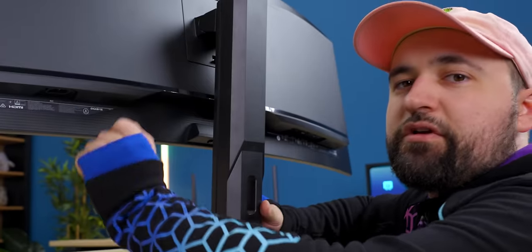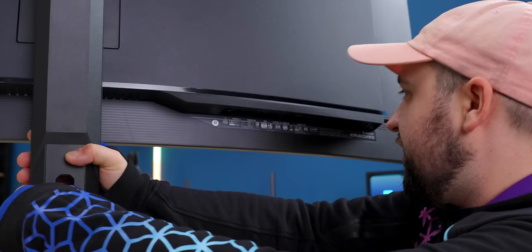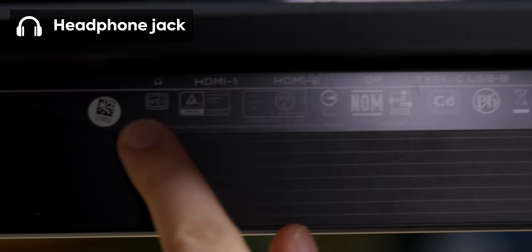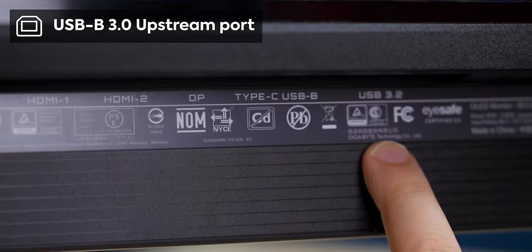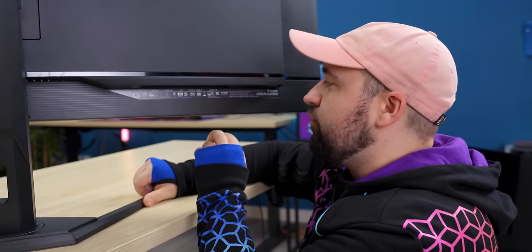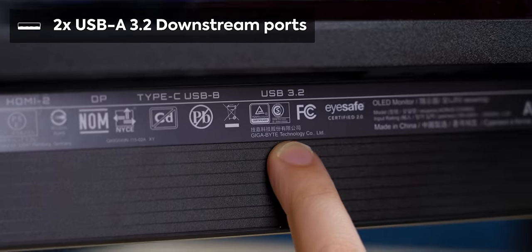As for I/O, it's a little tough to show because it's so big. We've got our C14 power connector here, and on the other side — nicely labeled, which is always a plus — it's got a headphone jack, two HDMI 2.1 ports, DisplayPort 1.4, a USB-B port for connecting to your computer for peripherals or firmware updates, as well as two USB 3.2 Type-A ports.